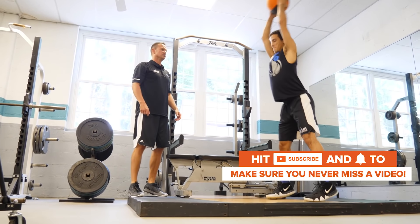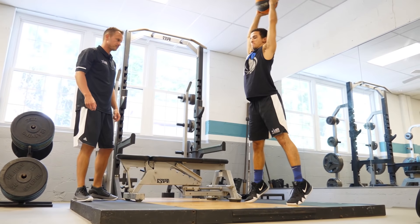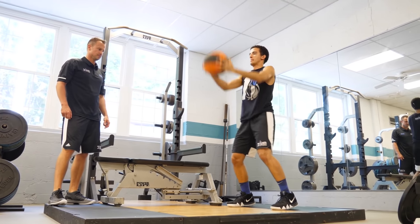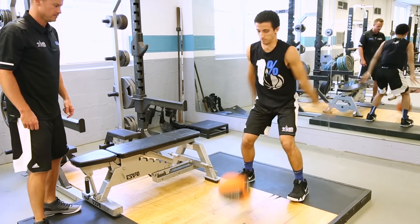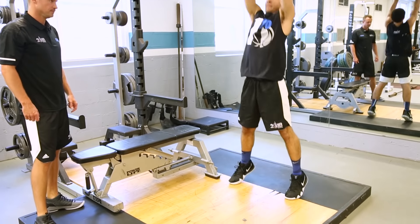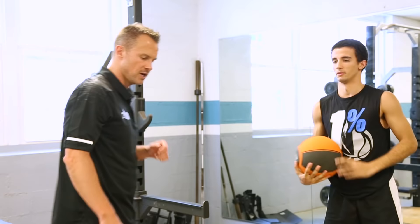Up high — there you go. Hard as you can. Two more. That's perfect. Awesome. Nice job.